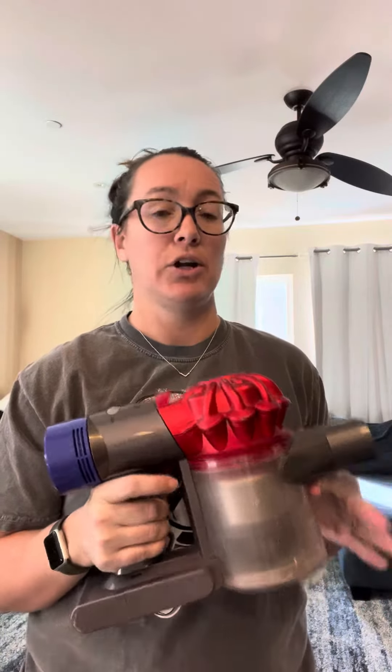Hi there. Today I'm doing a review on this Dicing Cordless Vacuum. If you live a busy lifestyle or you're a mom or a parent of toddlers, young kids, this is a game changer.